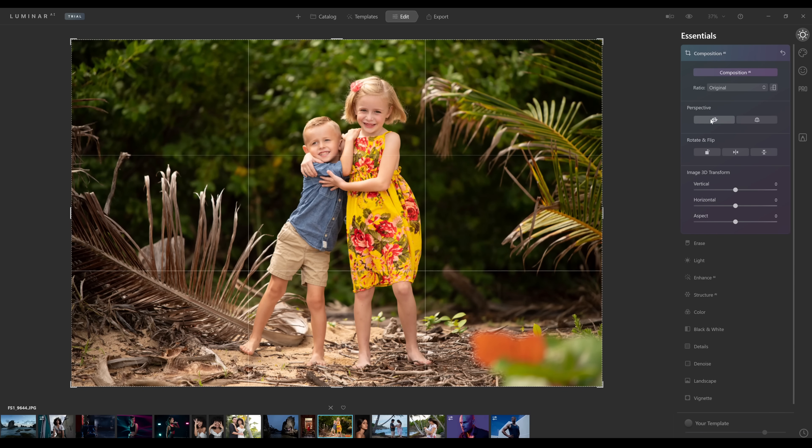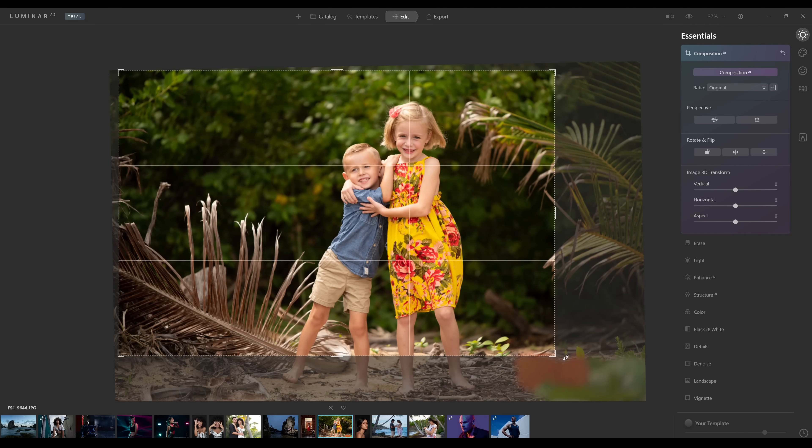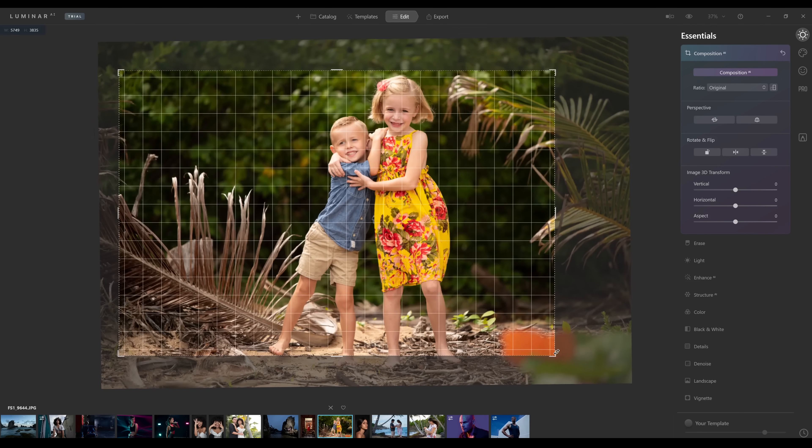If I click on Composition AI and then click on perspective, it's automatically finding the horizon, which is particularly difficult on this image — there's not a clear horizon here. I think it's done a really good job. And of course, if we wanted to tweak it, we could move this around ourselves as well.